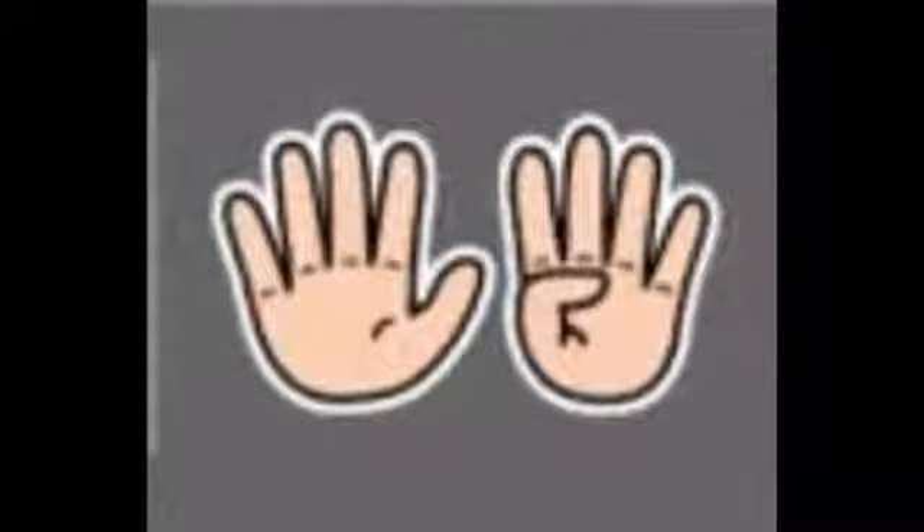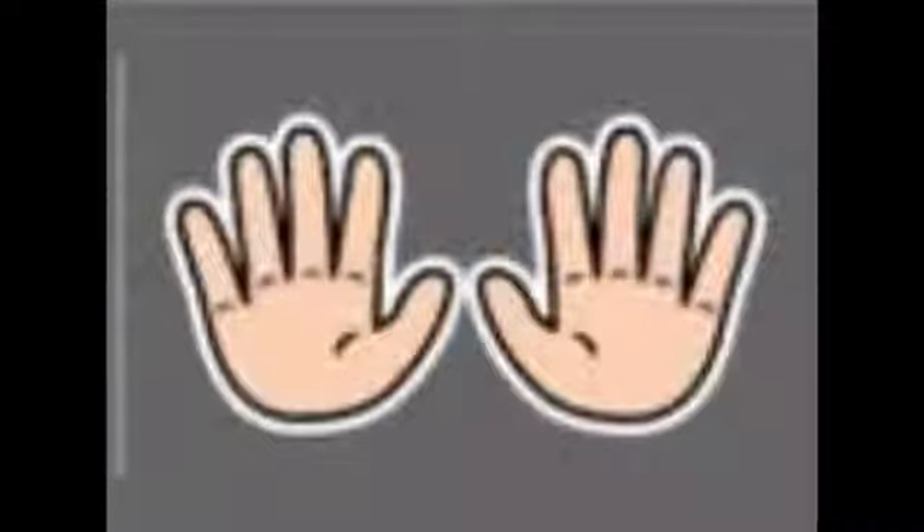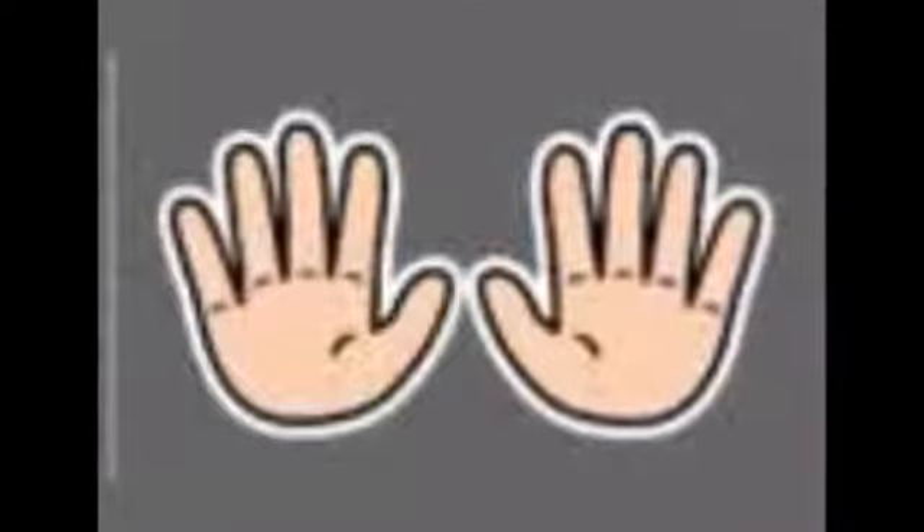7, 8. Good going. 9, 10. Very good. I have 10 fingers.